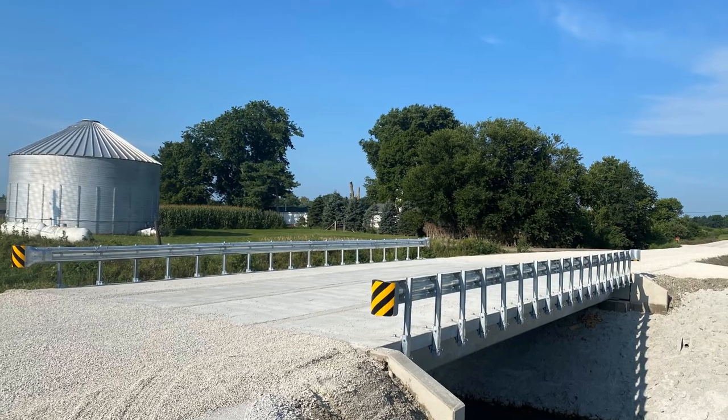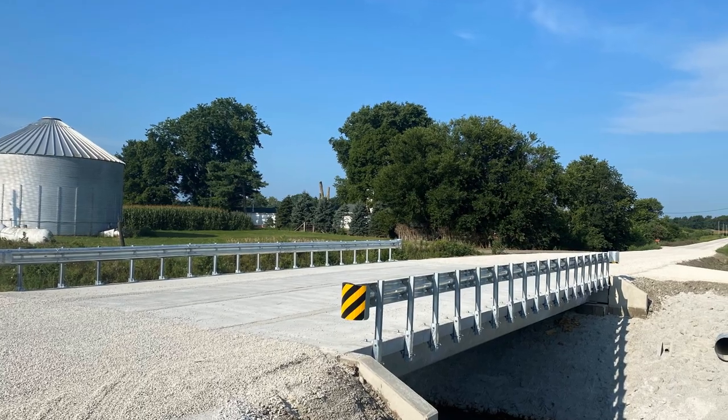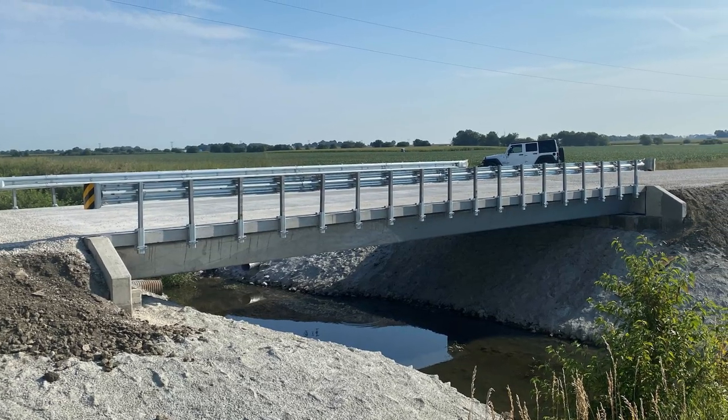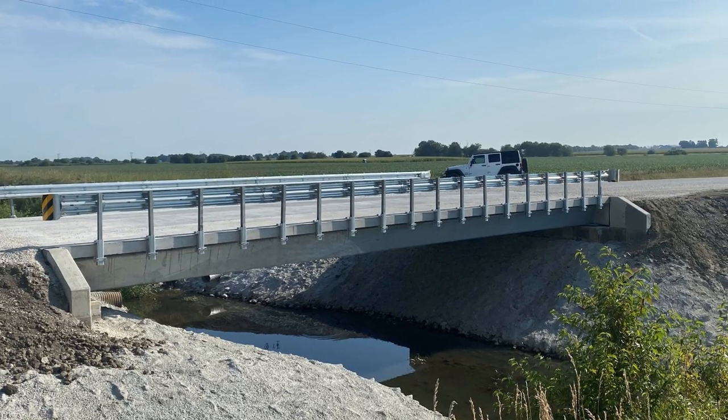If I can get 75 to 100 years out of my bridges, I can maybe get a little bit ahead of the curve in the next few years, where we'll actually have enough money to replace our bridges on a consistent basis and rotation. I'm always up for a new challenge and new ideas, and hopefully this will kind of be a kickoff for these types of bridges in the state of Illinois.